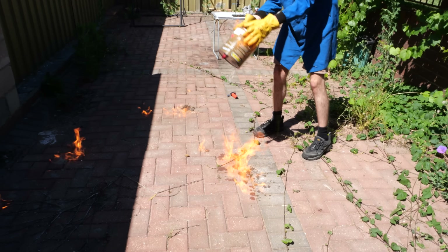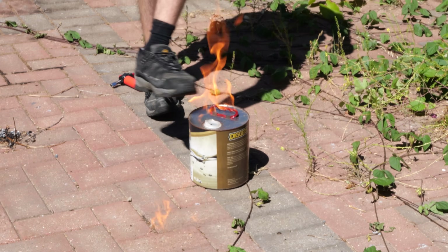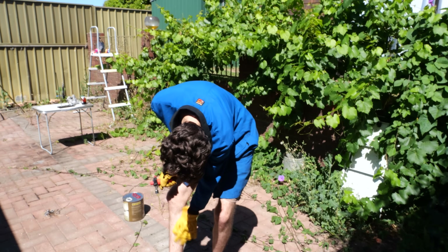Yeah, so you don't want this happening inside of your lab. That was extremely chaotic — you want to see more chaos? Check this out.